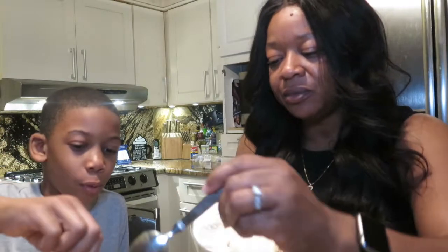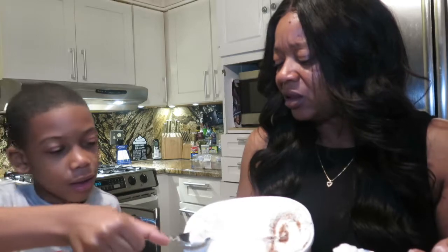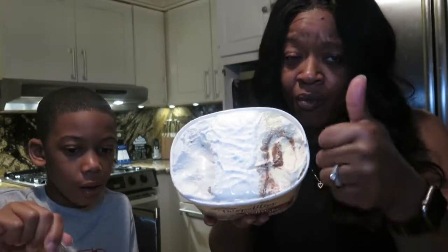Now we're gonna try the cinnamon with cinnamon chips in it. You ready? Yeah. Oh, I got a chip! Me too. We actually have water right here. I'm gonna try that one again — there's nothing that special about that one either. It just tastes like regular vanilla with just a little bit of cinnamon in it.